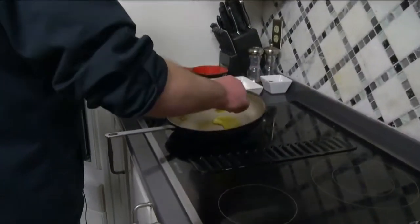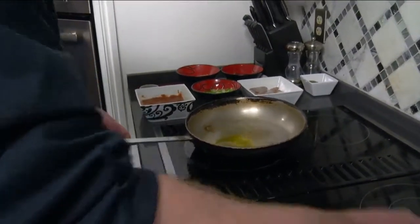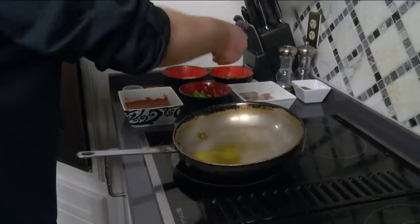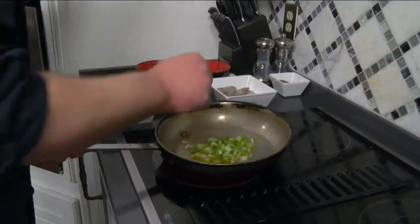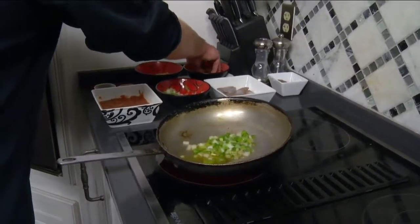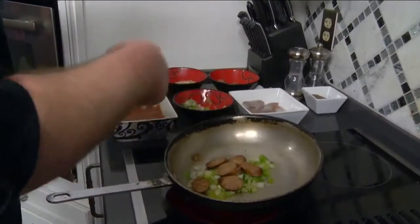First you want to make sure your pan has a little heat to it — we're going to throw olive oil in there and heat that up a little bit. Next you want to go in with your peppers, onions, and celery. Just throw all that in there. You can't go wrong with that trinity of foods.